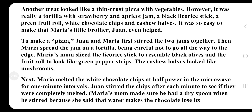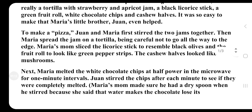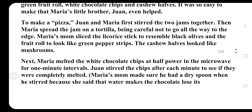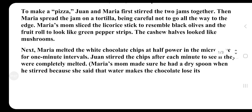Another treat looked like a thin crust pizza with vegetables. However, it was really a tortilla with strawberry and apricot jam, a black licorice stick, a green fruit roll, white chocolate chips, and cashew halves. It was so easy to make that Maria's little brother, Joan, even helped make a pizza.